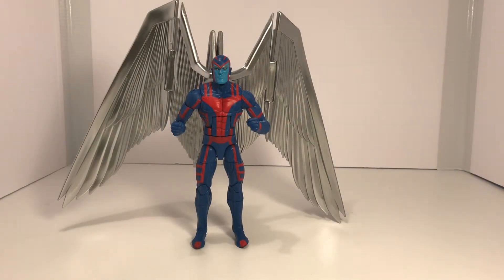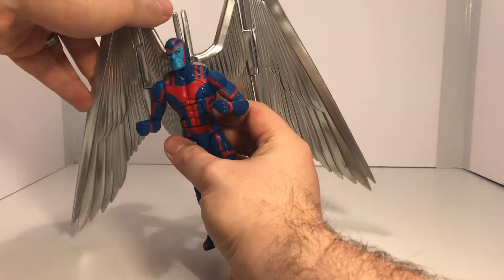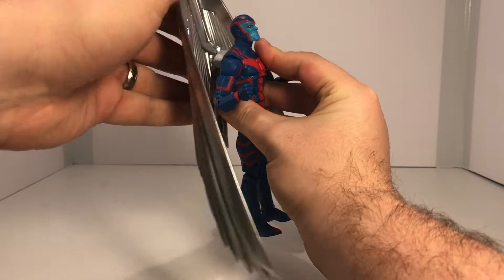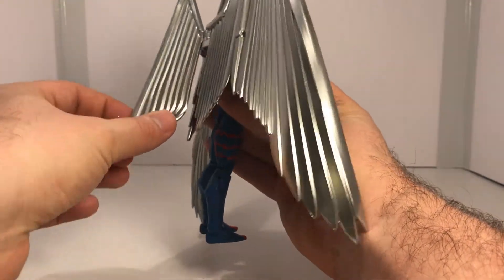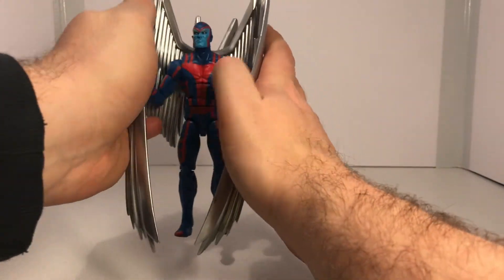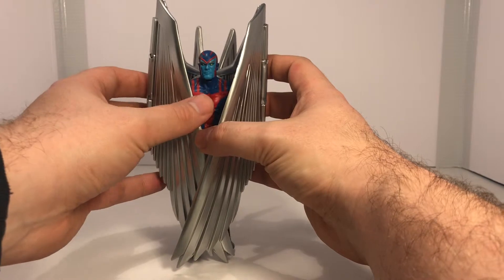Archangel has some extra articulation due to the wings. Starting with the wings: as you can see they do fold up and can fold all the way back. When you fold them out, there are two other smaller wings that also adjust on his back. So if you want to, you can really get the wings all the way around him to get some really cool poses.